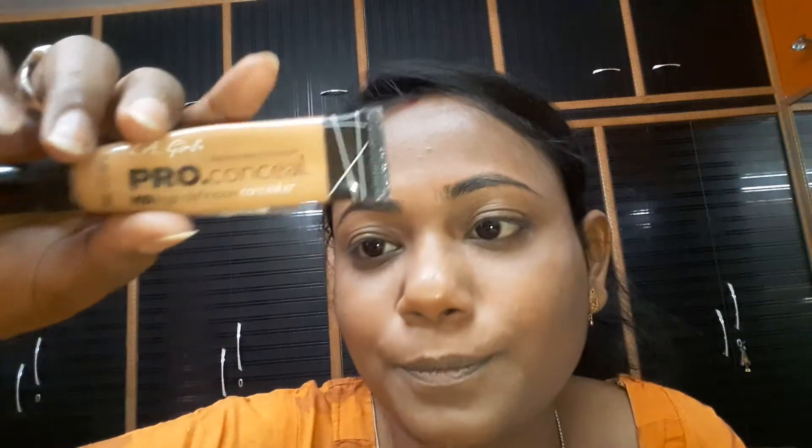Now I use LA Girl Pro Concealer. This is Cool Tan. I use it as my concealer. I take it on my finger and I hide all my dark circles.